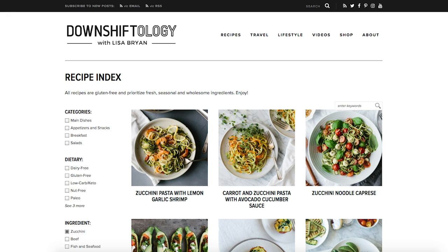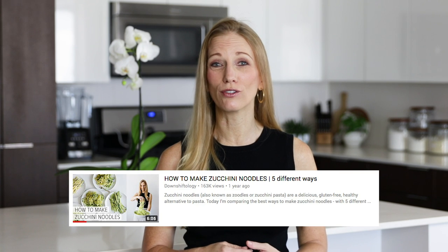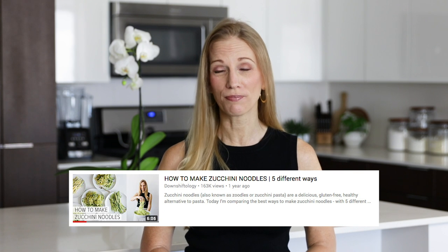Hey guys and welcome back. We're in the middle of zucchini season, which for me as a gluten-free eater is one of my favorite seasons because I love zucchini noodles. I have several zucchini noodle recipes over on my website and I have a zucchini noodle tutorial here on this channel. So if you're looking for a little zucchini inspiration, make sure to check that out.